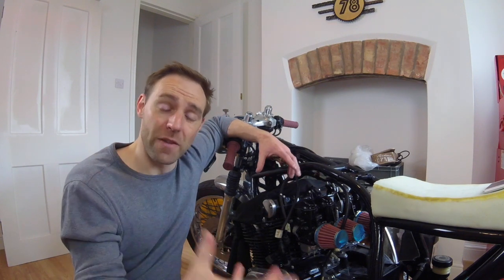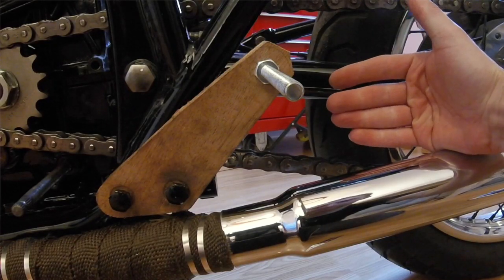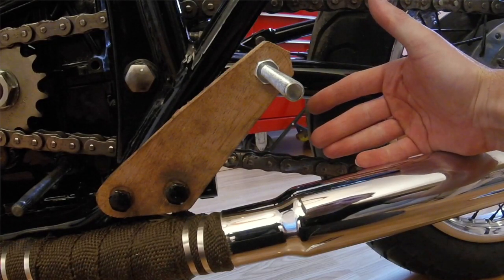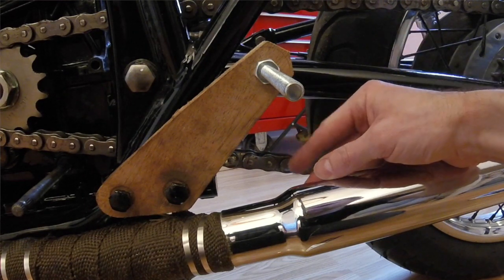This week I need to create those rear set brackets. If you're watching the build series, you would have seen those wooden brackets and pegs that I had prototyped on the bike - that was my footing position, what I wanted for the bike. So now I need to replicate that in aluminium plate. Let's jump into the shed.